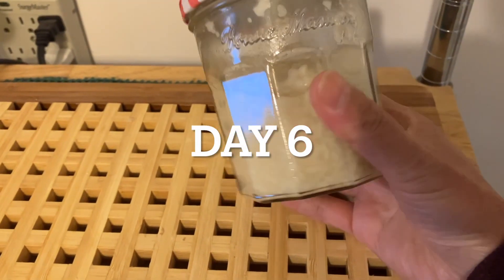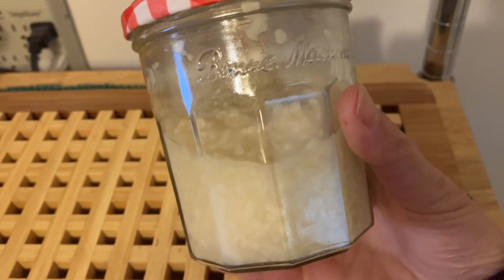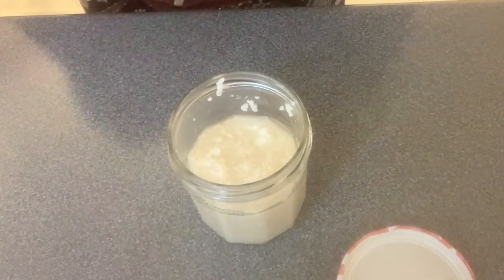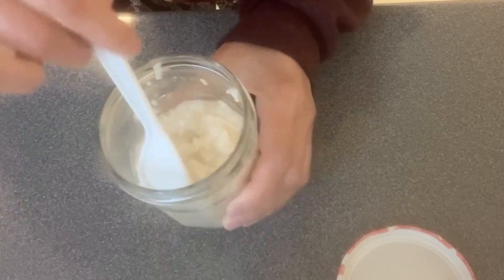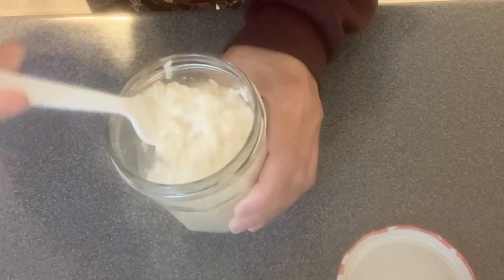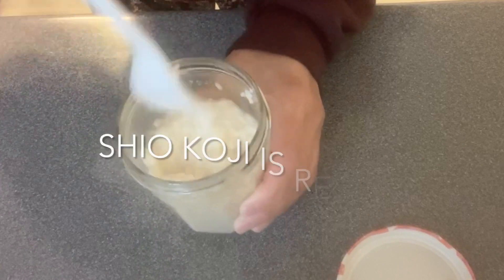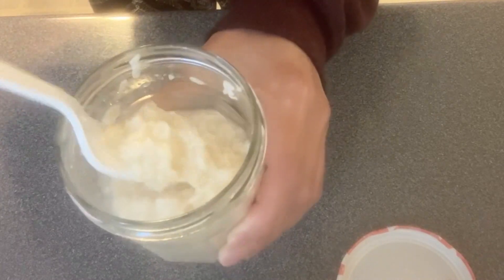This is day 6. To me it looks like the shio koji is ready. I think it's very well fermented and the texture is very creamy. My shio koji is ready — I have always wanted to make it, so I am quite happy.